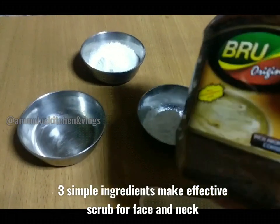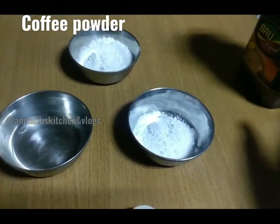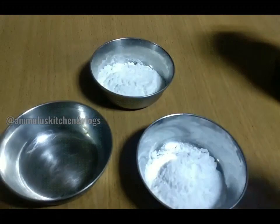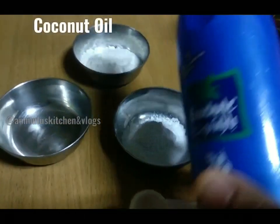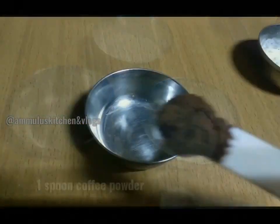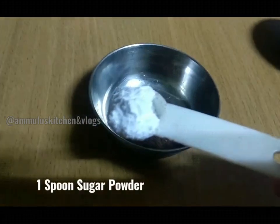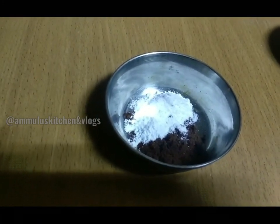I will add 1 spoon of sugar and coconut oil. I will apply the scrub to the face skin. I will use this scrub to remove dead skin and make the face look younger. I will try this for anti-aging and younger-looking skin.